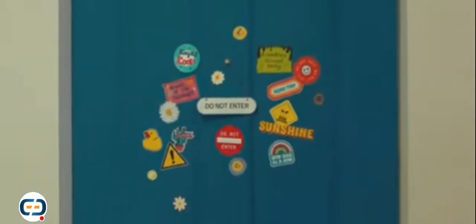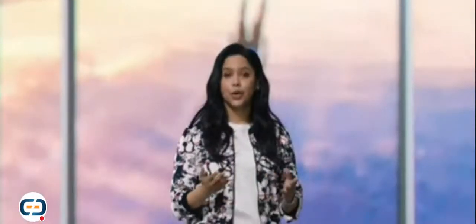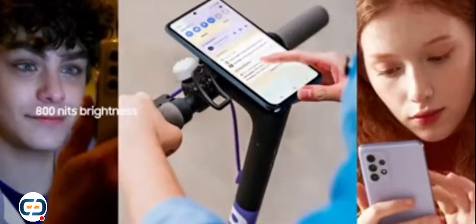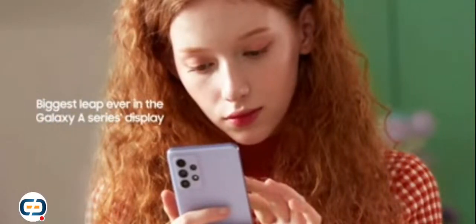That's a beautiful phone with an awesome screen. This stellar display lets you enjoy all your content no matter the weather. If you and your friends are going live outside on a sunny day, you won't have trouble seeing the reactions roll in. Our 800-nit brightness is the highest ever on the Galaxy A series, so your display will be easy to read in the sun. Galaxy A52 and A72 minimize harmful blue light so you can look at your screen more comfortably, even after hours of scrolling. With eye comfort shield, 800-nit brightness, and real smooth scrolling, this is the biggest leap ever in the Galaxy A series display.